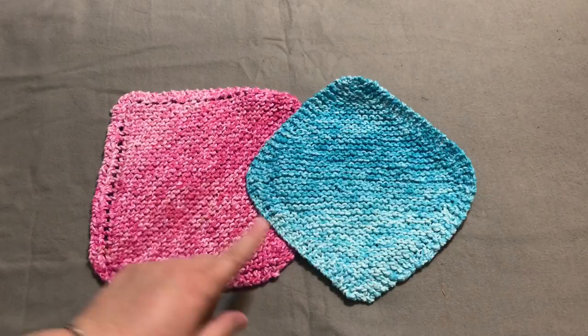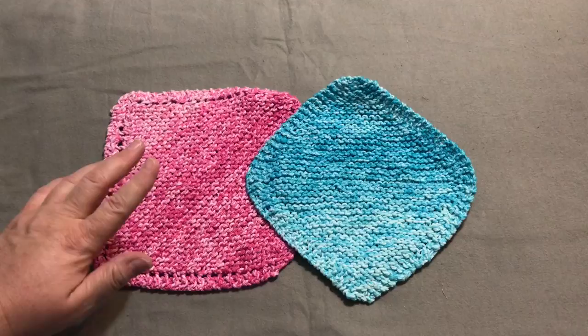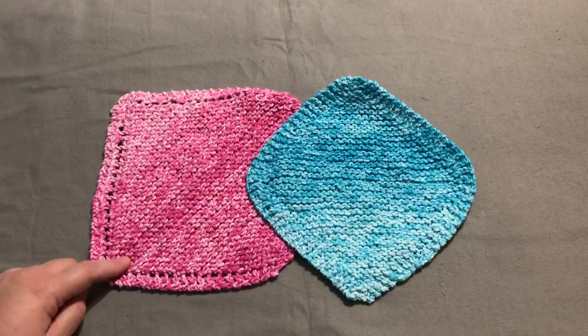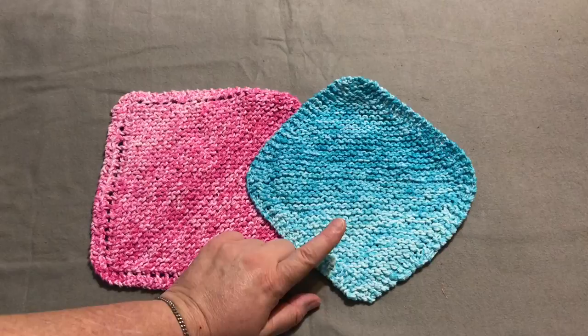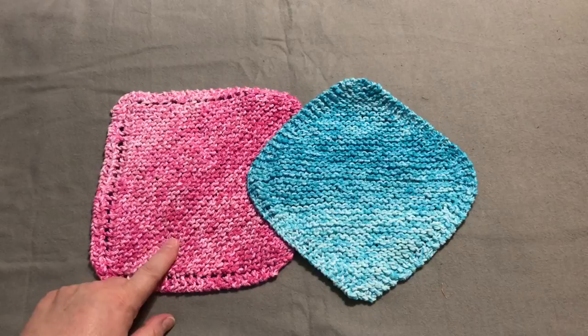This one doesn't have any holes. When you're increasing it's really easy — it's mindless — but when you decrease, you have to increase before you decrease. So you're doing one increase and two decreases, and I always tend to forget and go mindless and end up with a rhombus or strange shape. So I altered the pattern a little and I make it this way. I'm going to show you how to do it without the holes.